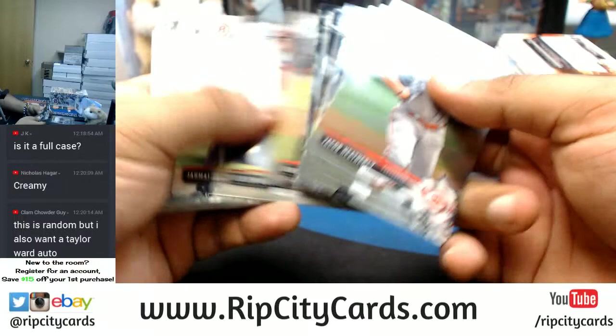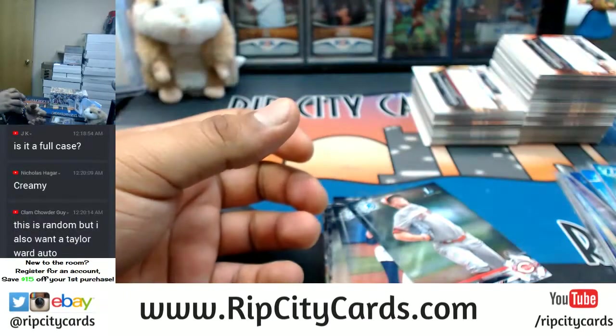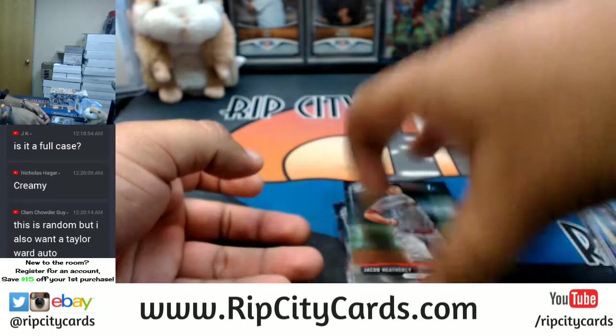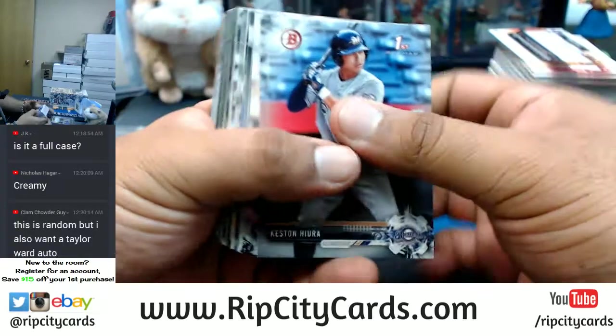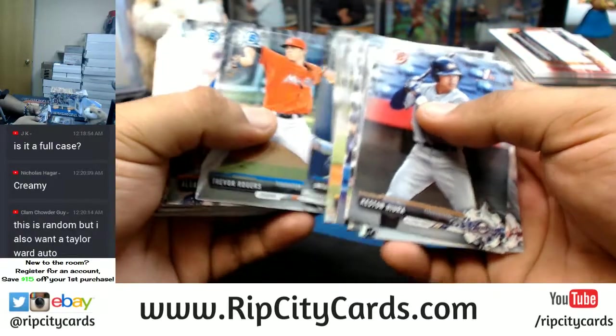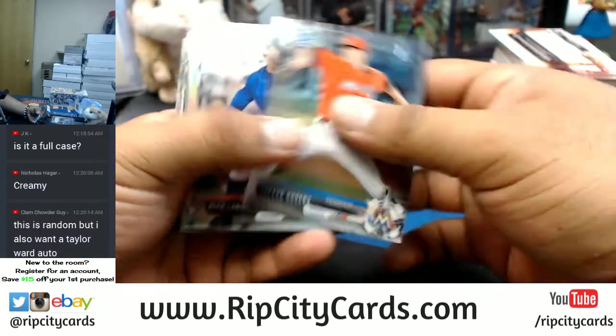Uncle Jesse has a knack for doing that — you know, when people put in a request, I have a solid record of pulling hits when people request them. Those of you in the room can attest to that — well, some of you anyway.